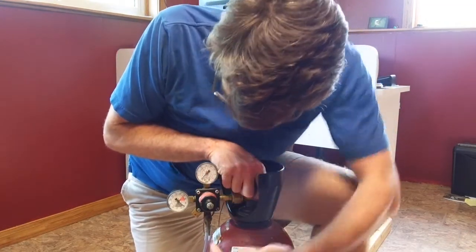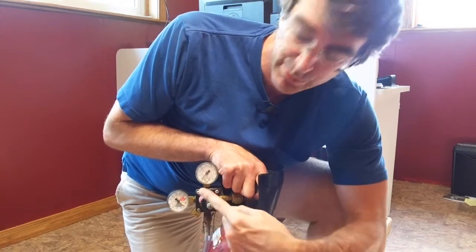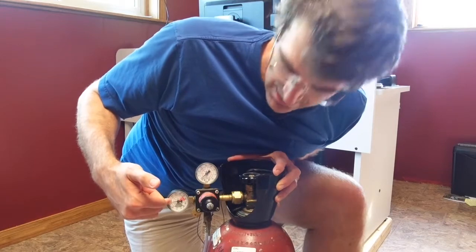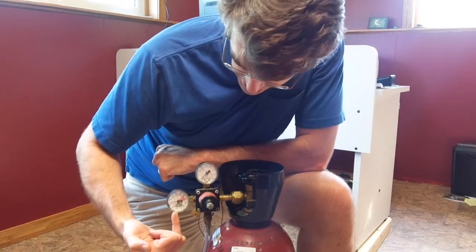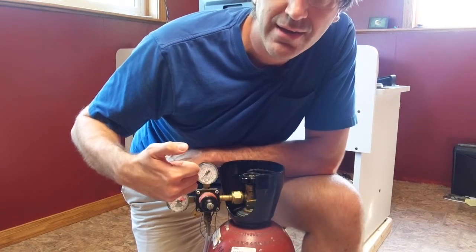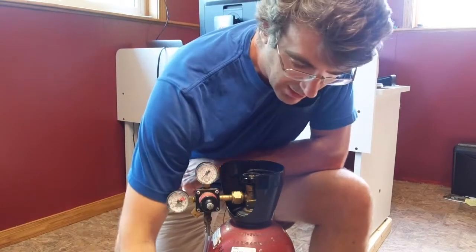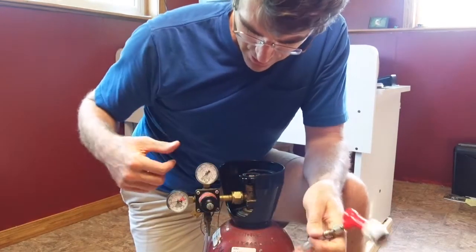When you turn it on, you're going to see both valves come up off of zero. This gauge shows the pressure within the tank — once it gets down into the gray area, you'll want to get another tank on standby in case you run out. This other gauge shows the pressure you'll be dispensing at. Right now I have it at very minimal pressure because I was bottling off of a different keg and just needed enough to push the liquid.